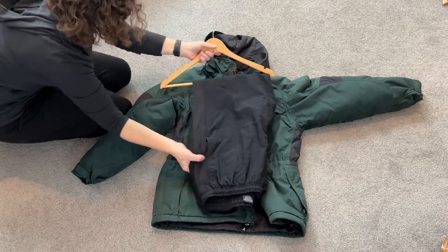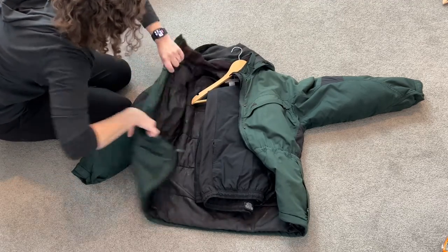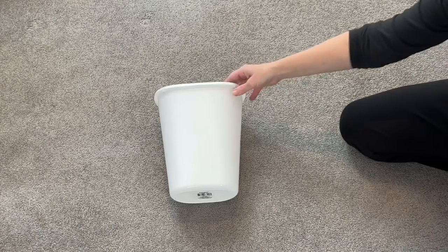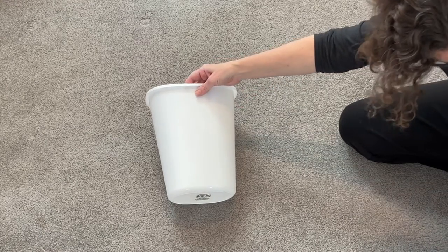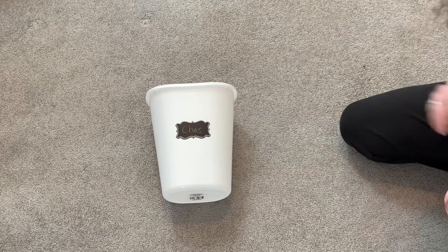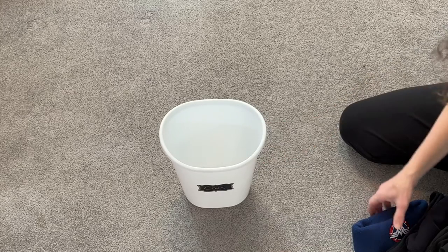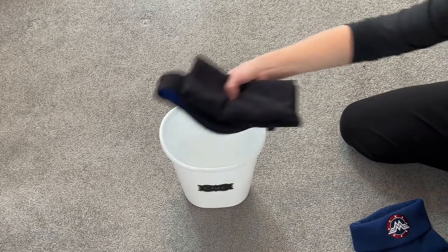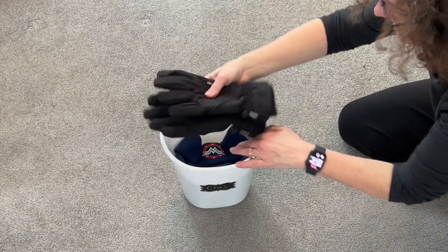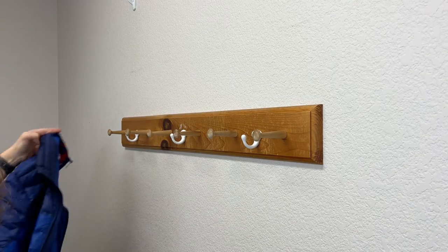If you live in an area that has snow pants, no problem — put those on the bottom of a hanger and then place that inside the coat as well. Now your entire outfit is complete. I purchased four trash cans from the dollar store, one for each family member. I placed a chalkboard sticker on the front and put everybody's names on it, then placed hats, gloves, and different wintertime things inside. During the summer you could replace that with sunscreen and sunglasses and change it per season.